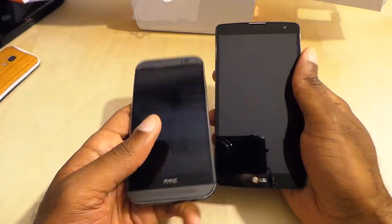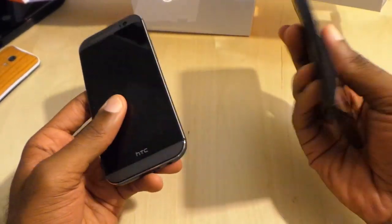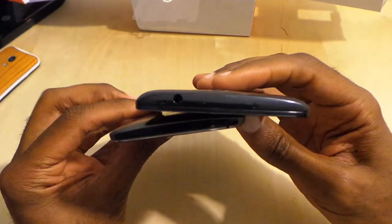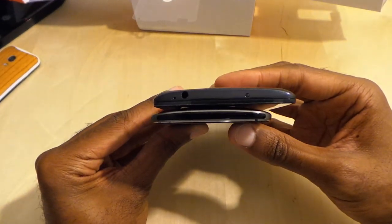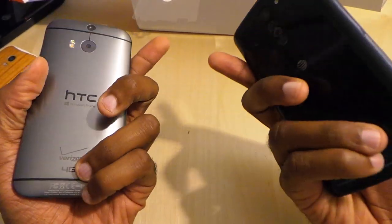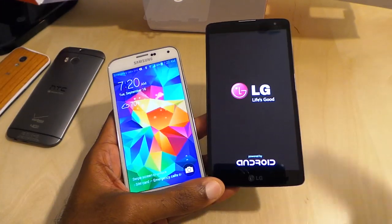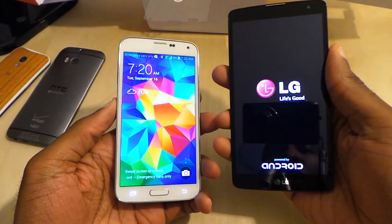The Vista is definitely wider, and I'd say it's heavier. The HTC One M8 is definitely lighter, but that's obviously the metal build. In terms of thinness, the edge goes to the Vista, but it is a lot wider, so keep that in mind.